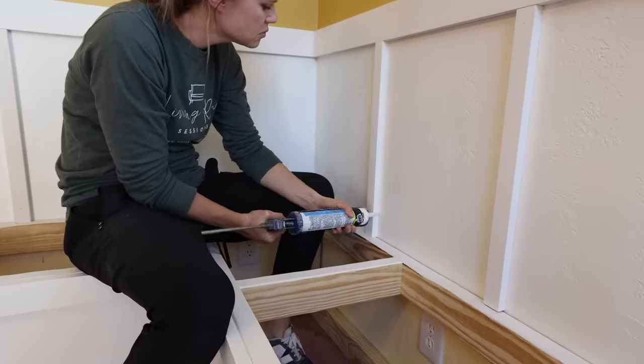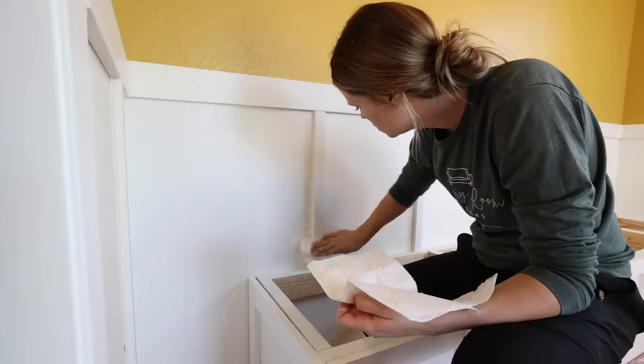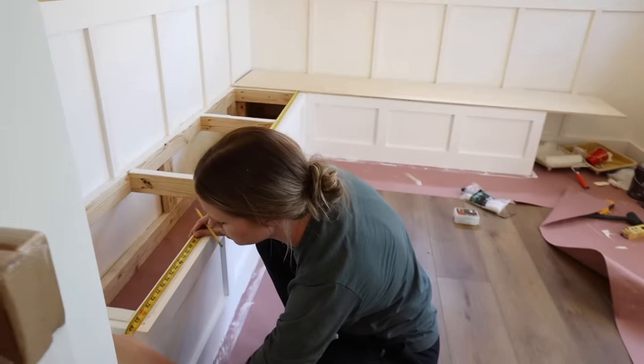Once I had all of the vertical boards in, I caulked all of the edges and then went back with a damp rag to wipe off the excess caulk. After the board and batten was finished, I was ready to measure and cut the plywood for the top of the benches.